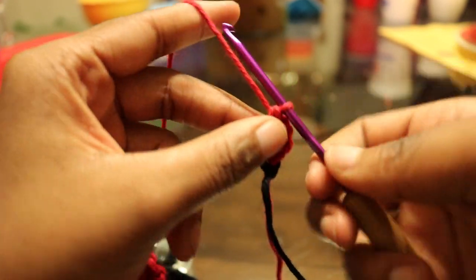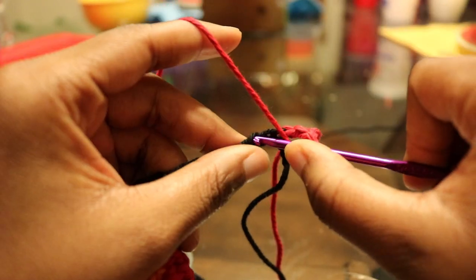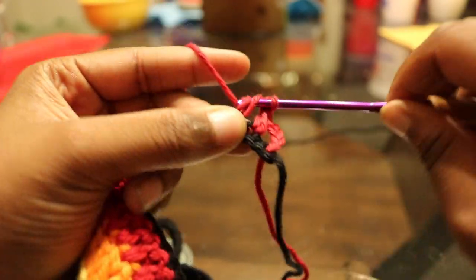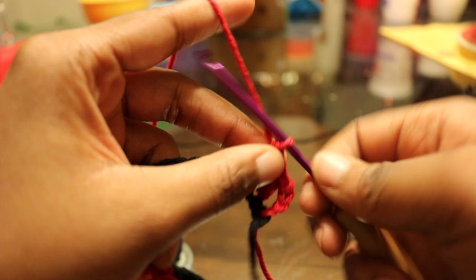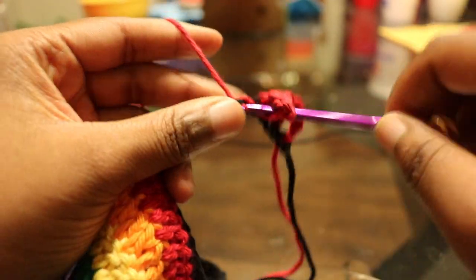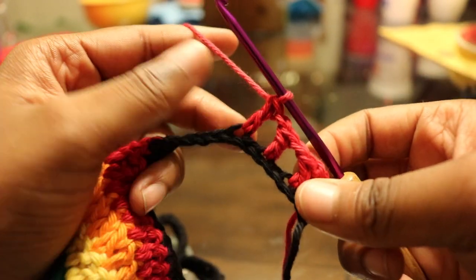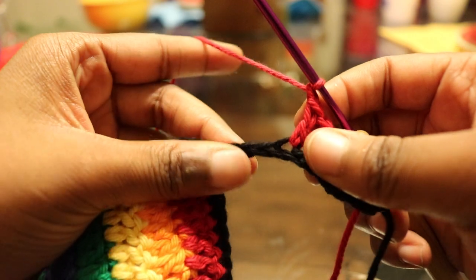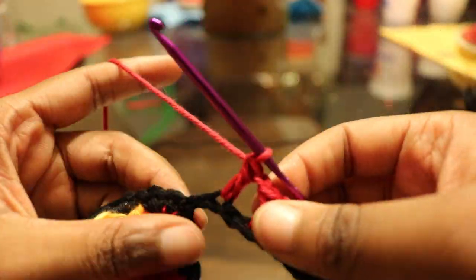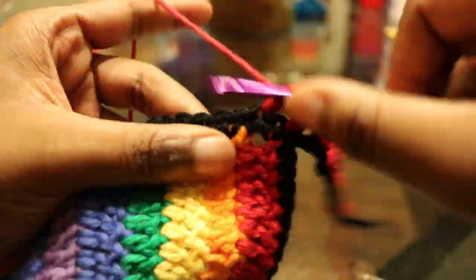Then chain up one, skip the next stitch, double crochet in the next one, and just continue — chain one, skip a stitch, double crochet in the next. Do that all the way down.